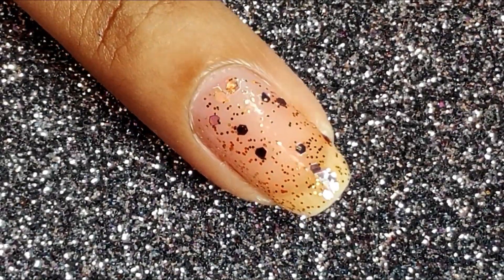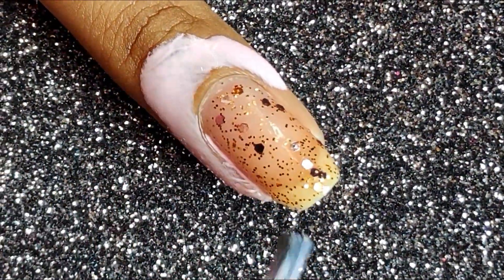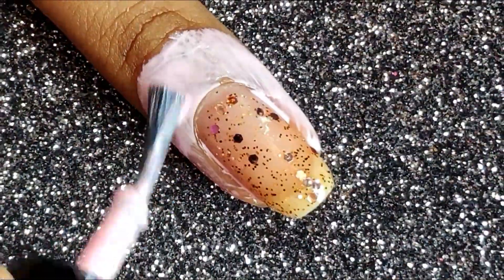The next step could be a little bit messy, so I'm going to be using my liquid latex — or you could use any barrier around your nail — and this will help with the easy cleaning later on.